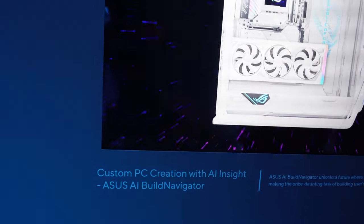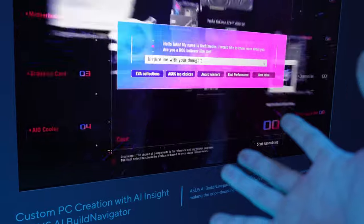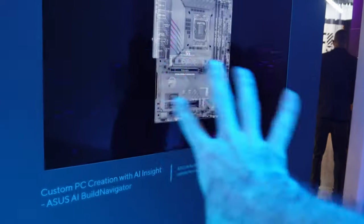ASUS has three different AI-specific applications. This one I do not like. Basically, you tell the program what you need your computer to do, and then it will suggest AI parts. Essentially, the hardware tech advisors — the people you message when you need recommendations for editing and things like that — this AI will replace all of that.